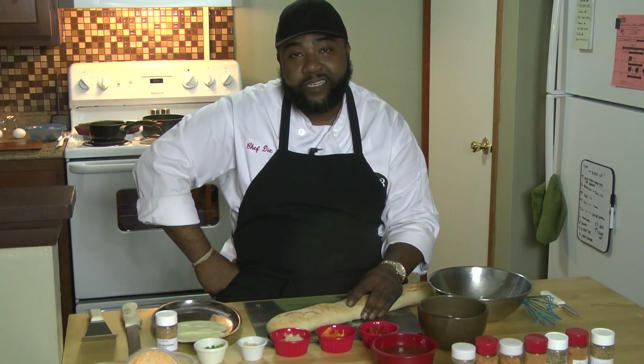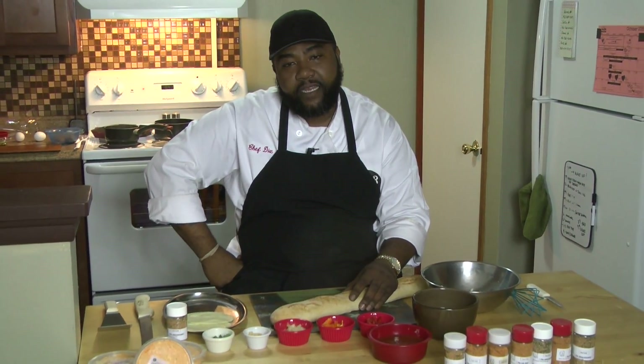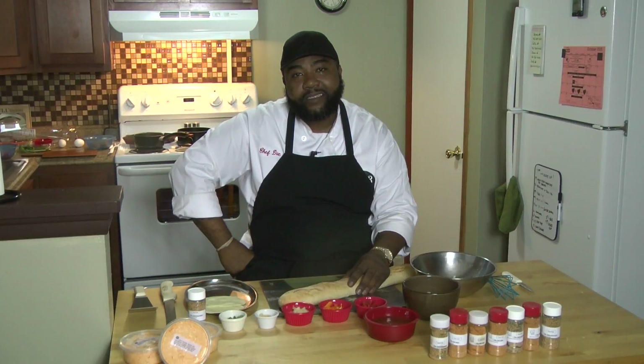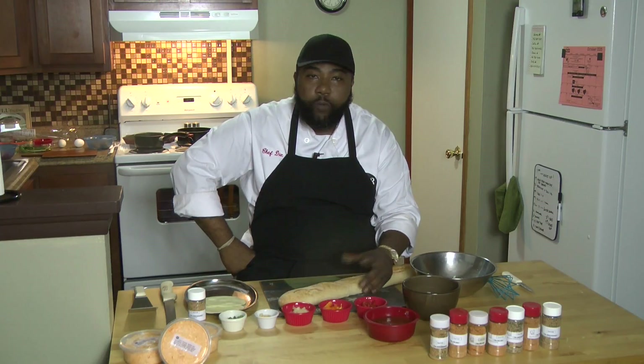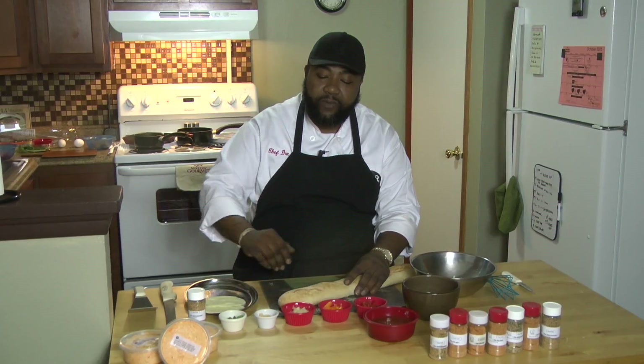Welcome to Chopping It Up with Chef Dicks. It's your boy Chef Dicks here. The recipe we're going to get into today — since I'm a big boy and I like big sandwiches — we'll get into my take on the meatball sandwich. My take is called the Fat Boy Meatball Melt, which is basically an open-faced meatball melt. Got about seven or eight ingredients. It's real simple.